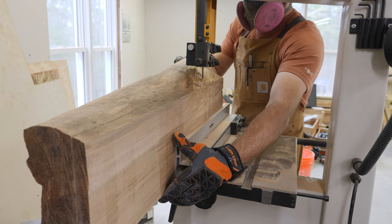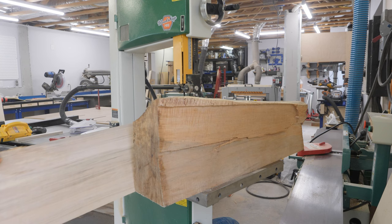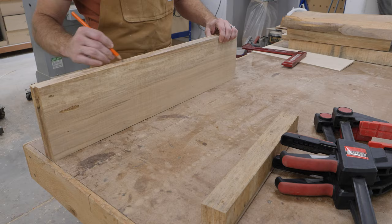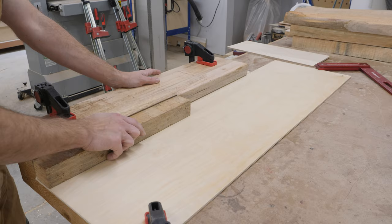Once it's re-sawed, I go ahead and sandwich these boards the way that I want them to be glued up so the glue seam is on the same side. Now I'm using what's called a shooting board, and as you see it can be pretty simple — I'm just using a long sanding block with some rough grit sandpaper to clean up that edge.